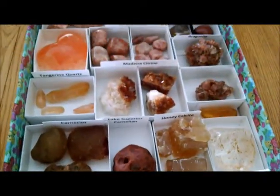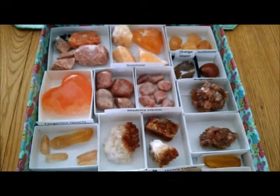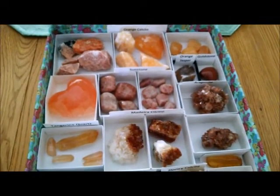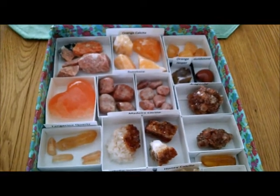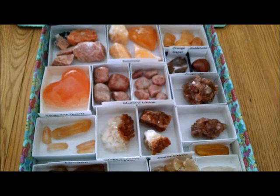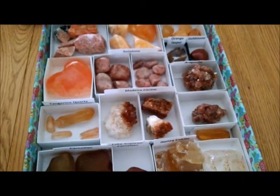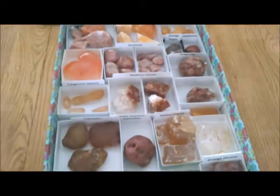What kind of orange crystals do you have in your collection? Or what kind of crystals do you use on your sacral chakra? I'd love to hear in the comments below. Thank you so much for tuning in. If you haven't done so already, please take a moment to subscribe. I really appreciate that. And as always, guys, have a blessed day.